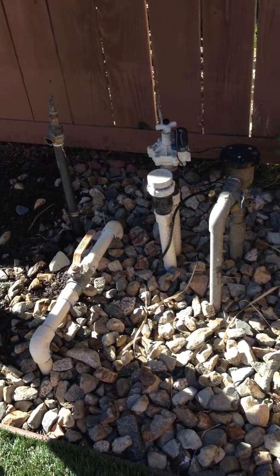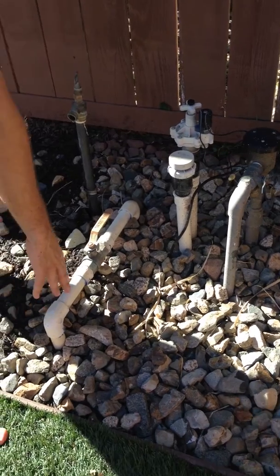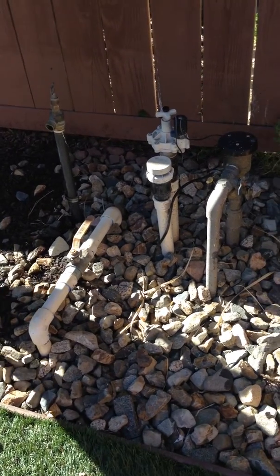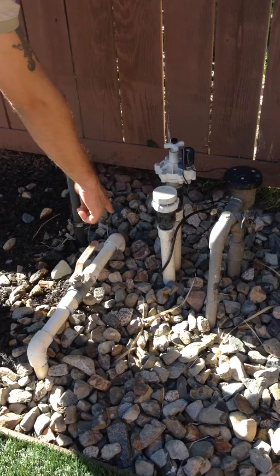This video will explain the valves in the backyard, their purpose, and how to operate them. This main water valve leads directly this way — the pipe comes in from the street into this valve, and the water is flowing this direction.